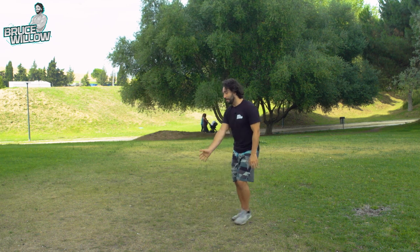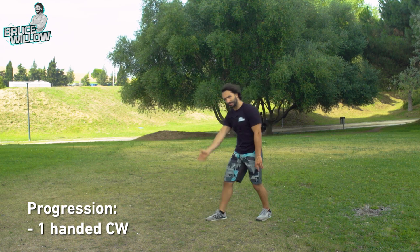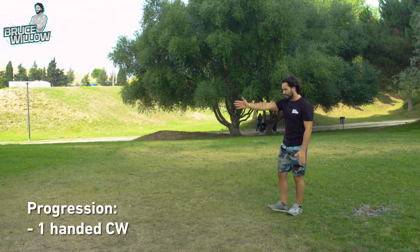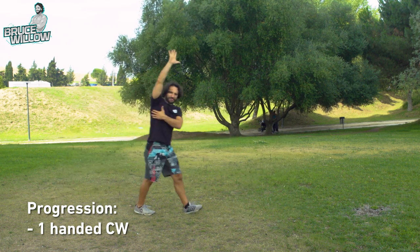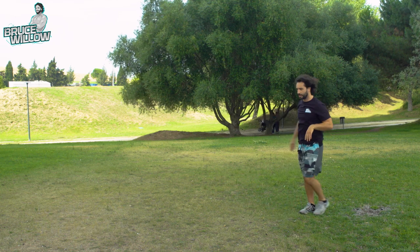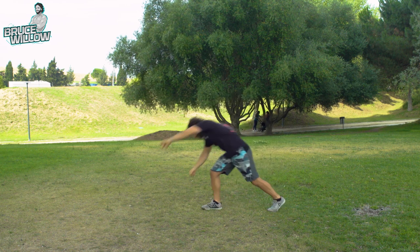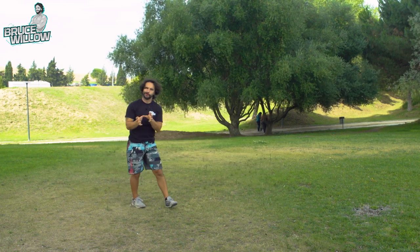From there, work the one-handed cartwheel — both variations: first on the hand closest to the front foot, really pushing yourself to get that extension. Then try the opposite arm. It's a little weirder, but it works. Do each variation many times to build that unilateral strength and extension.